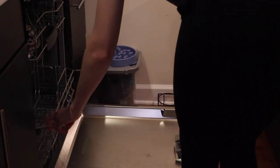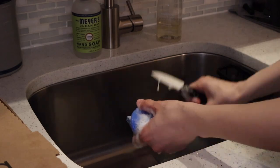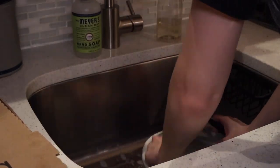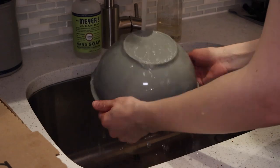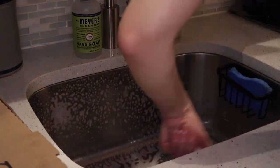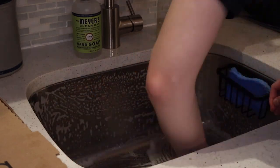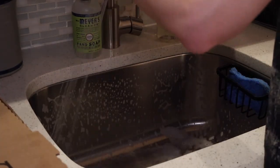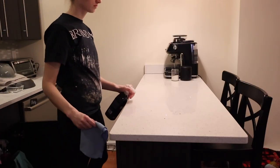At this point I'm loading up the dishwasher from after dinner. After hand washing the dishes that don't go in the dishwasher, I gave the sink a quick spray with Dawn dish soap to clean and disinfect the area, then wiped off the counters with the Method granite cleaner.